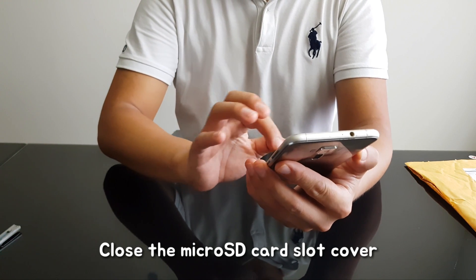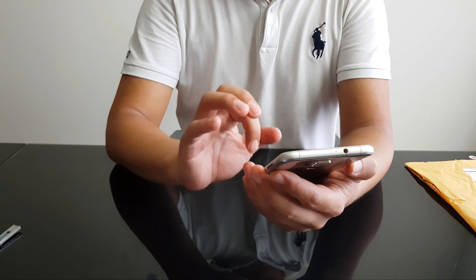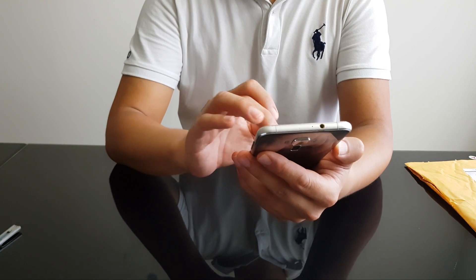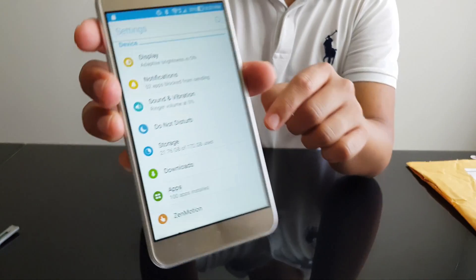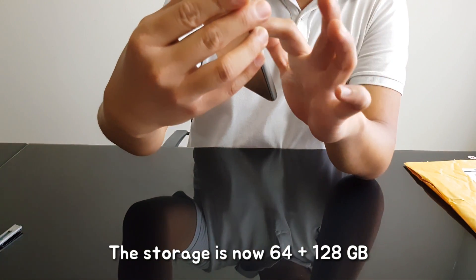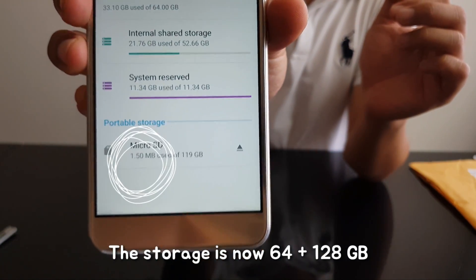Okay, so let me show you whether it is actually installed or not. Go to Settings and then Storage. As you can see here, you can see the microSD card is recognized.